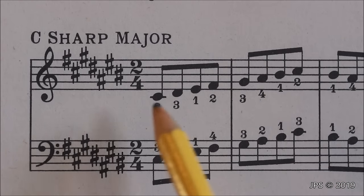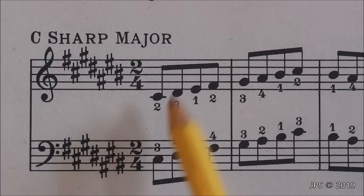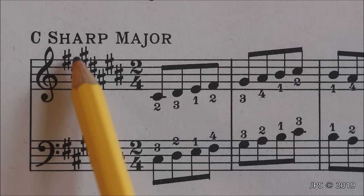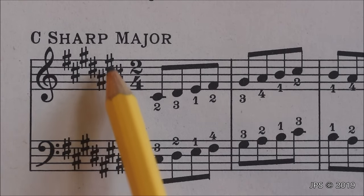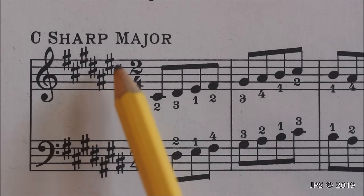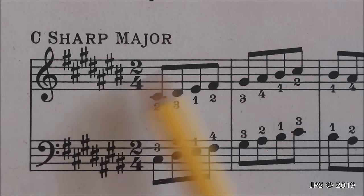Our last key signature with sharps is C sharp major. As you can see, we have a lot of sharps: F sharp, C sharp, G sharp, D sharp, A sharp, E sharp, and finally B sharp, which similar to E sharp is actually the same as the note of C on the piano. So if we go one half step up from C or B sharp, we will arrive at C sharp, and that's how we know we're in the key of C sharp major.